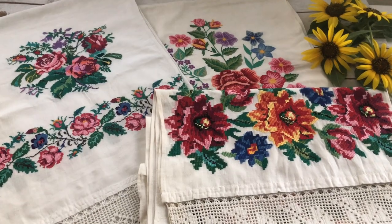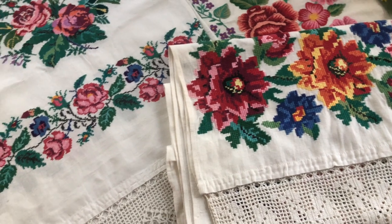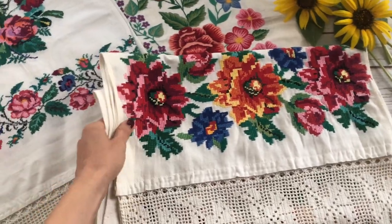My aunt is in her 80s now and she had made these rushniks in her 20s or possibly 30s. So these rushniks are roughly 50 or 60 years old. This first one has cross stitch embroidery.